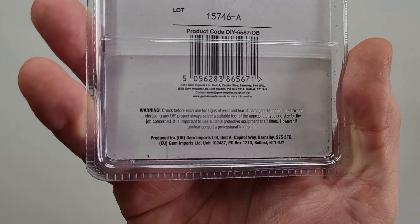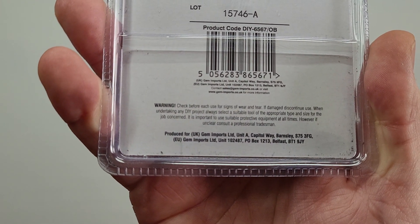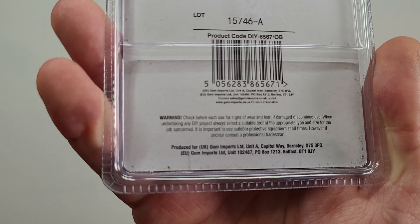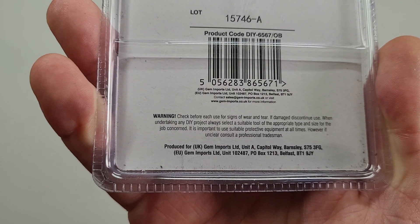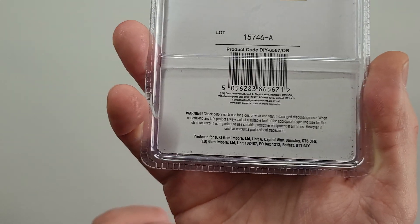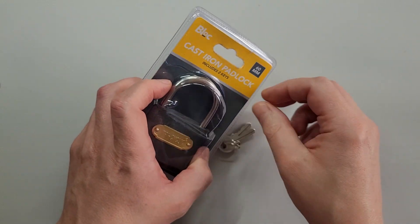Some important safety information about checking before each use for size, wear and tear. It is important to use suitable protective equipment at all times. I don't know if that means while operating the lock or just generally, but we can have a look.